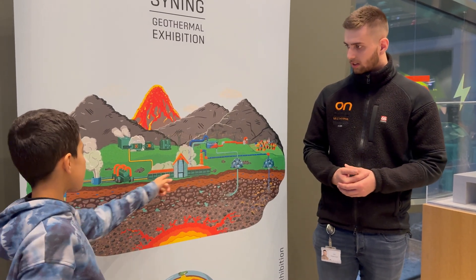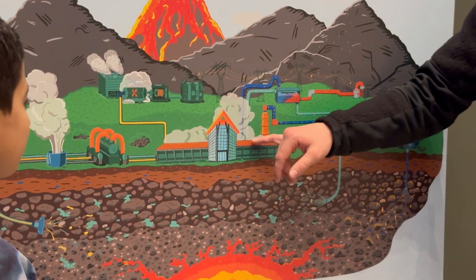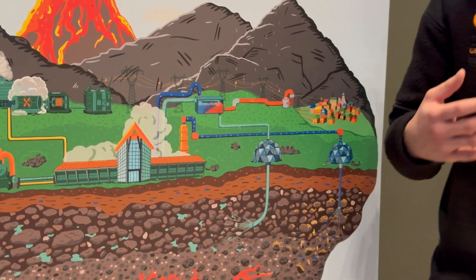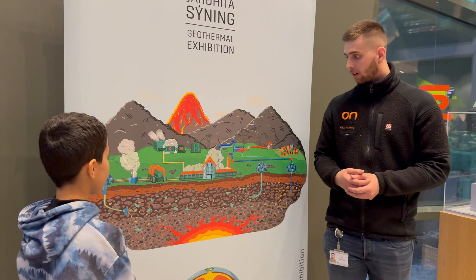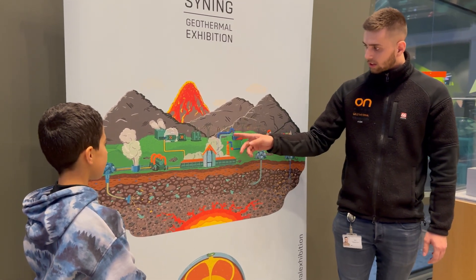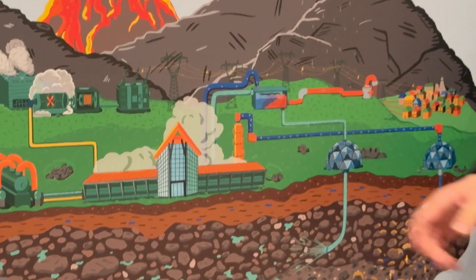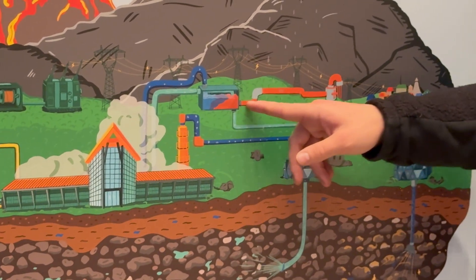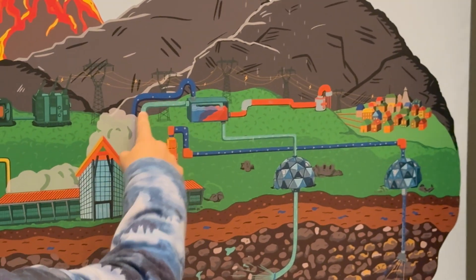How do we keep it as a liquid? We keep it as a liquid because it's still very hot, but there is not enough heat to transform it back into water, so we cool it. And then it goes into the heat exchanging process over here, where we are heating up fresh groundwater, which we send to the Reykjavik capital area.